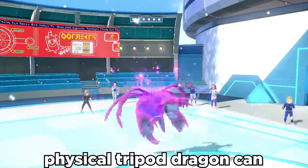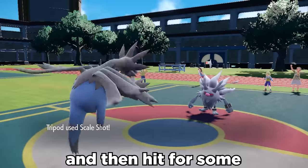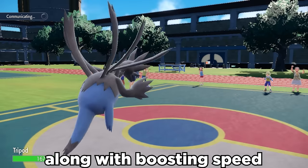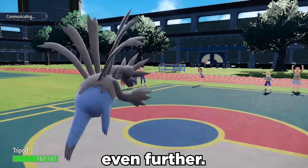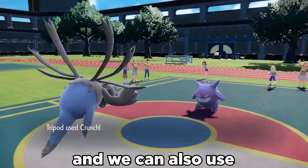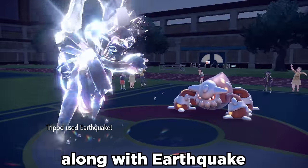Physical Hydreigon can set up with Dragon Dance, then hit for some huge damage with Scale Shot, which becomes 125 power after the 5 hits, along with boosting Speed even further. The Loaded Dice held item guarantees at least 4 hits, and we can also use STAB Crunch along with Earthquake for coverage.